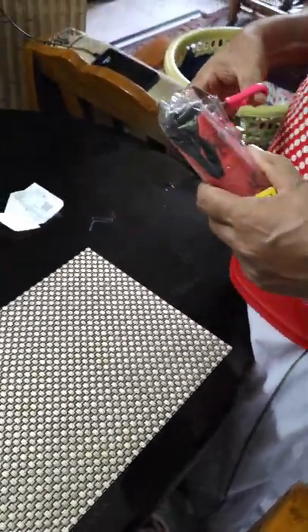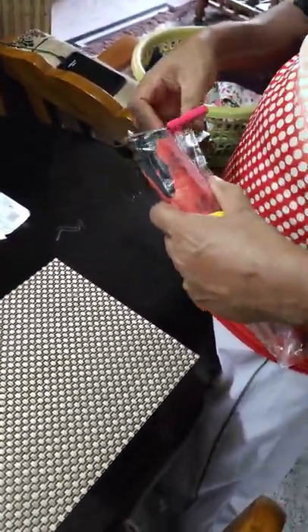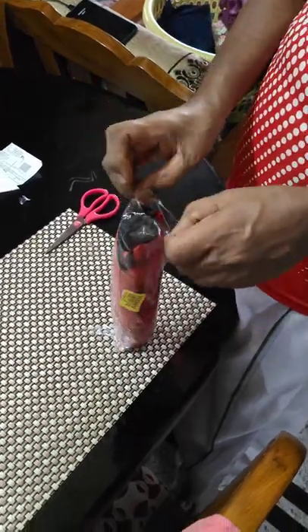Hi guys, welcome back to my channel. Today we are unboxing the Yume 3 fold umbrella from Flipkit at 280 rupees.